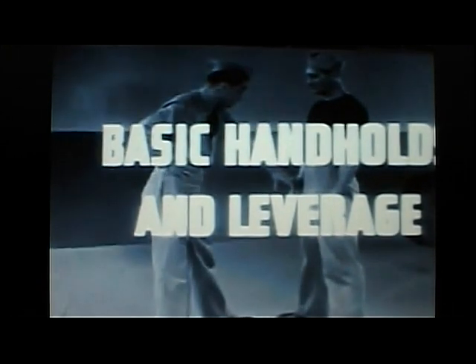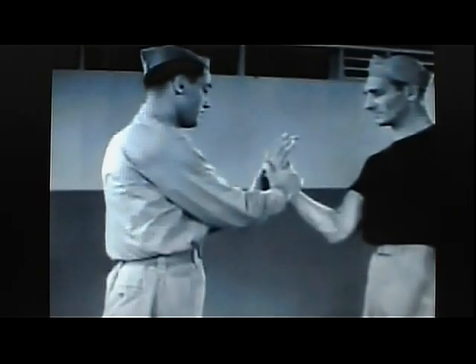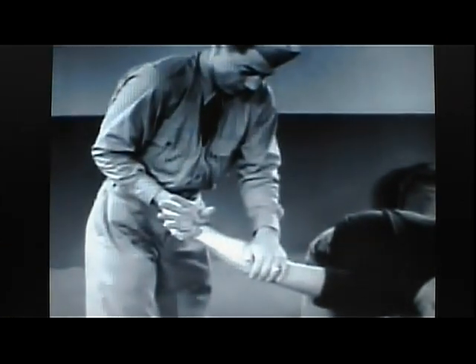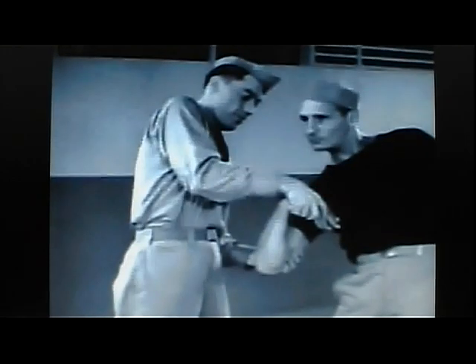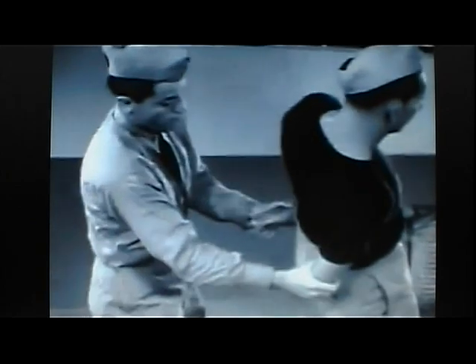Basic handholds and leverages are designed to take greatest advantage of leverage on joints and bones. This is the wrist block, holding the opponent's wrist in both hands. The thumbs exert pressure on the back of the hand, pressing the wrist joint backward and outward at the same instant. Another primary hold is the reverse wrist block — the opponent's hand is twisted inward. As the elbow rises, additional leverage is applied at the elbow. Any resistance on the part of the opponent only increases the pain and effectiveness of the hold. Twisting the hand inward imposes terrific leverage on the wrist. Pressure against the wrist locks the elbow. A hammer lock with the addition of downward pressure forces the wrist joint.